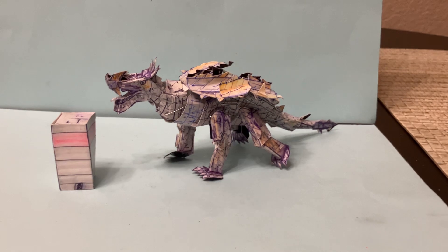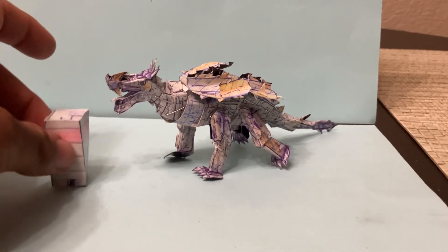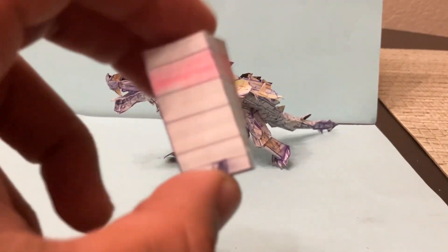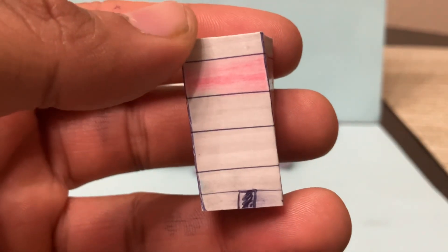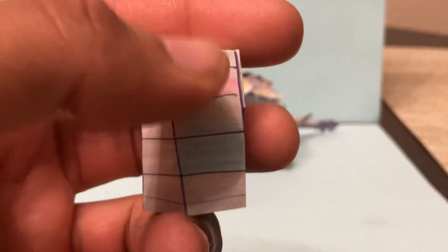It does include a building to give it a sense of scale and to add some accessories, since this Anguirus doesn't breathe any atomic breath or anything like that. It's just the basic building. You can see the details — added some blue and red, and on top there are some details there.